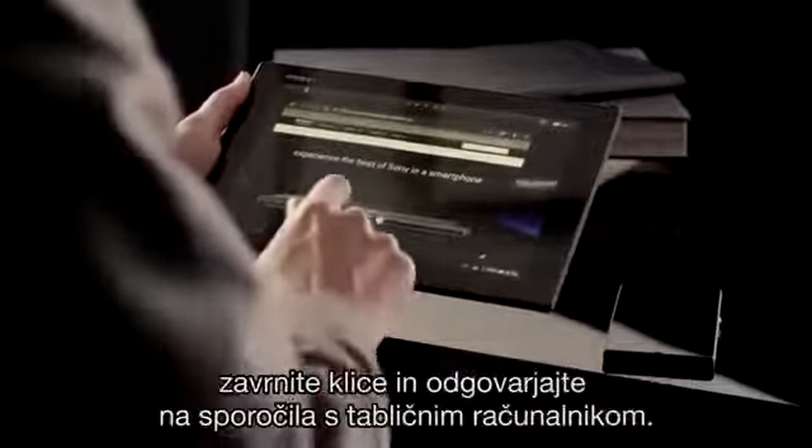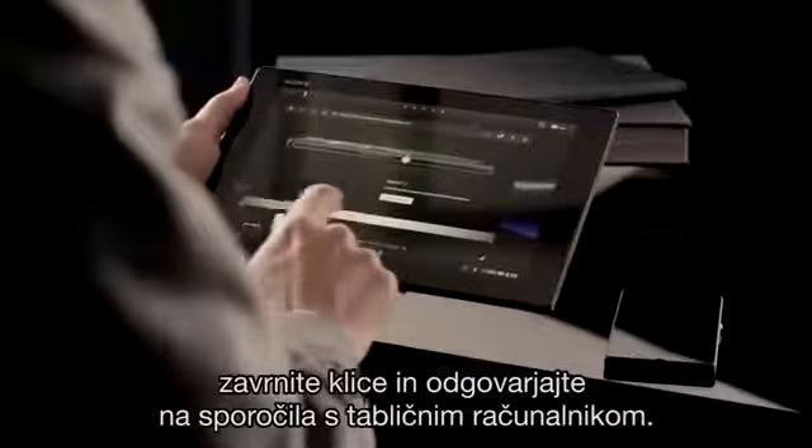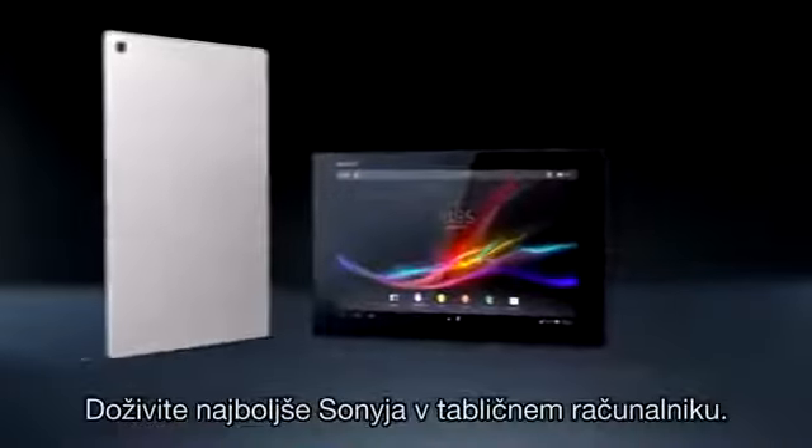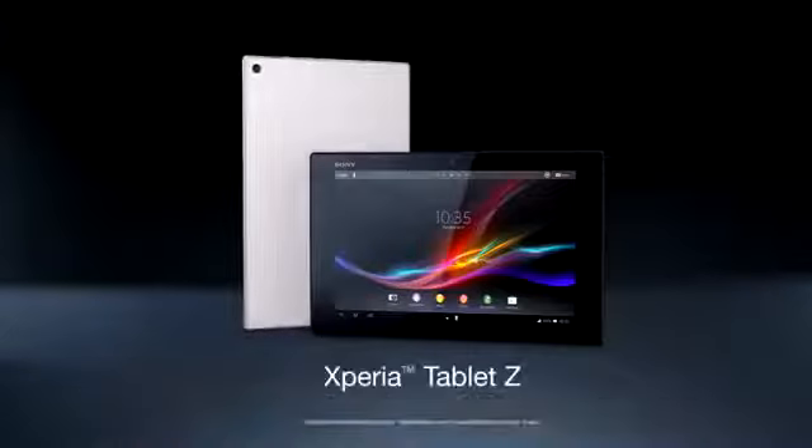Reject calls and reply to text messages with your tablet. Experience the best of Sony in a tablet.